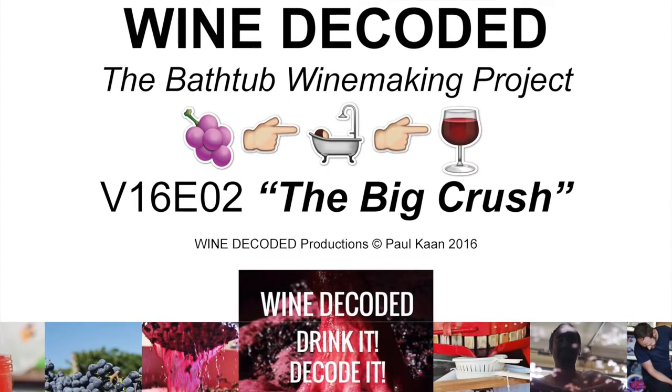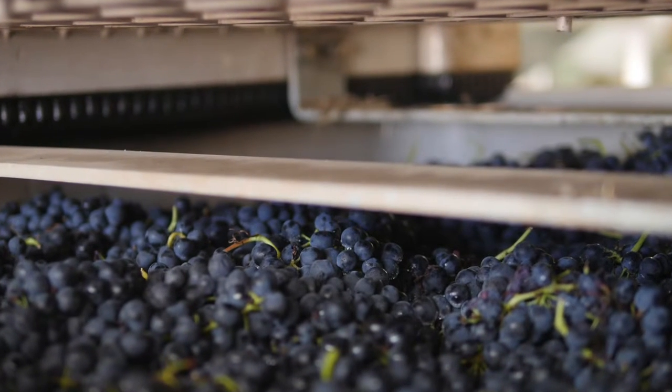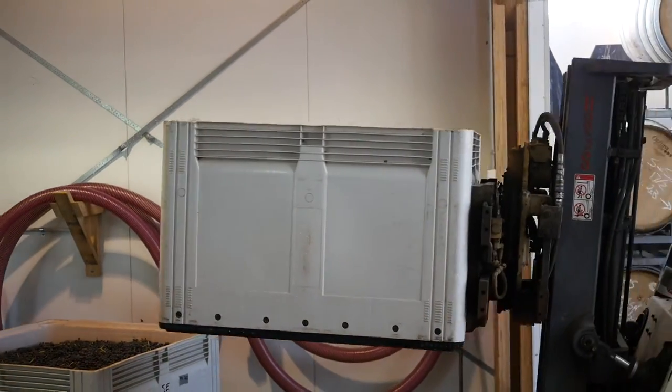The big crash occurred on the 4th of March 2016. Check out all the action as we process our beautiful Shiraz fruit on a 38-degree day. It's our Wine Decoded crush day.